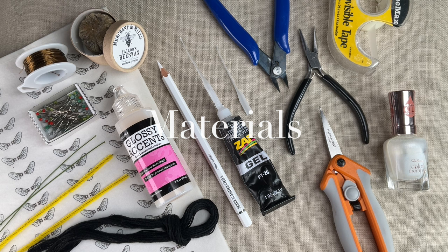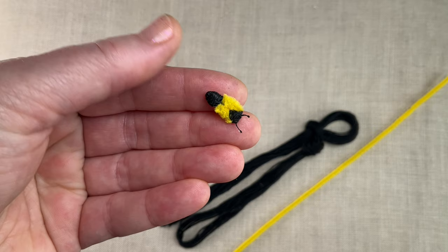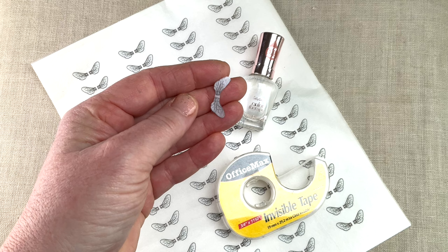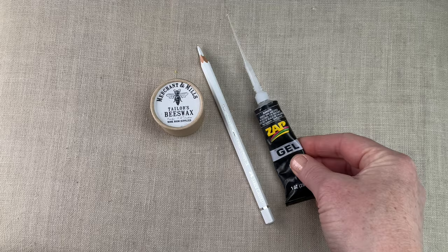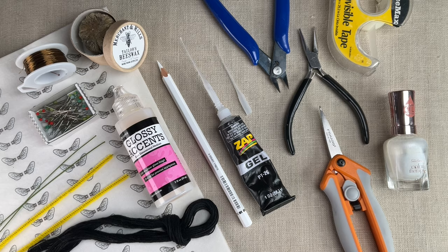The first thing is to gather your materials — I've provided a detailed list in the post, so use that as your guide. The bee's body is made with yellow chenille pipe cleaner and black embroidery floss, and its wings are printed onto tissue paper, finished with nail polish, and stabilized with invisible tape. You'll also need tailor's wax, a white watercolor pencil, zap gel glue with a micro tip, and Ranger glossy accents clear dimensional medium.